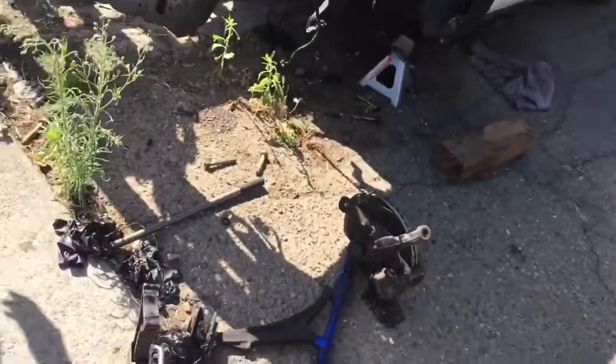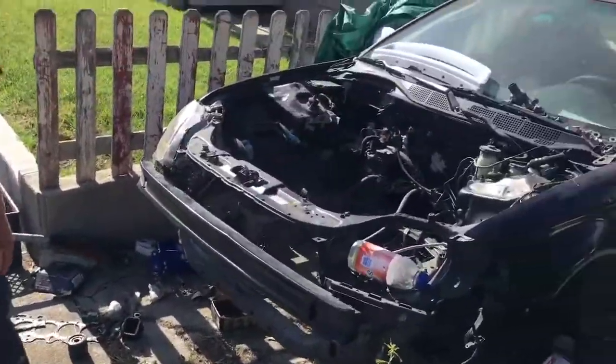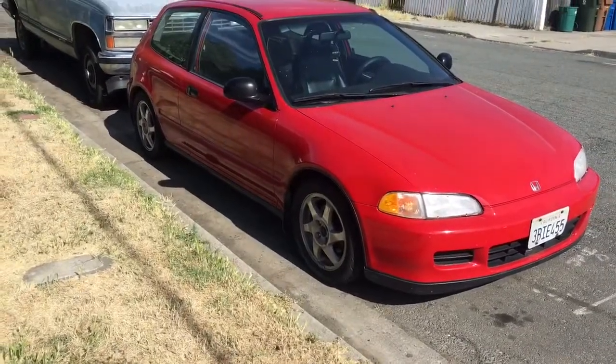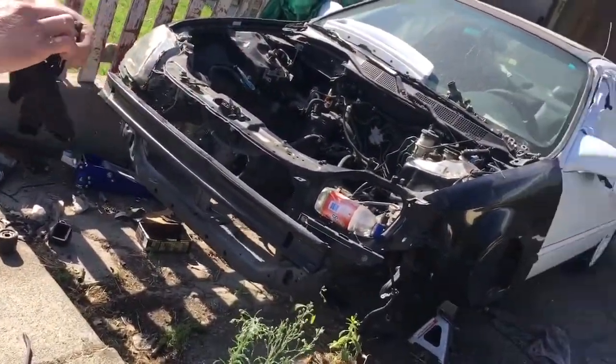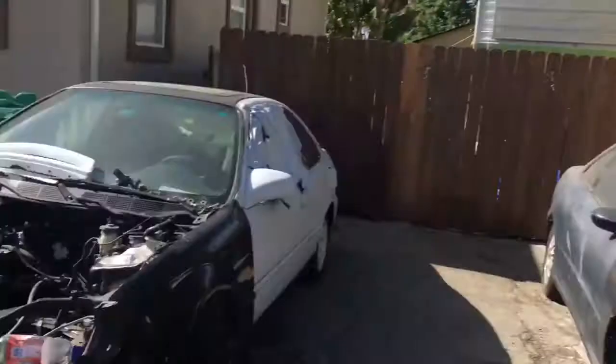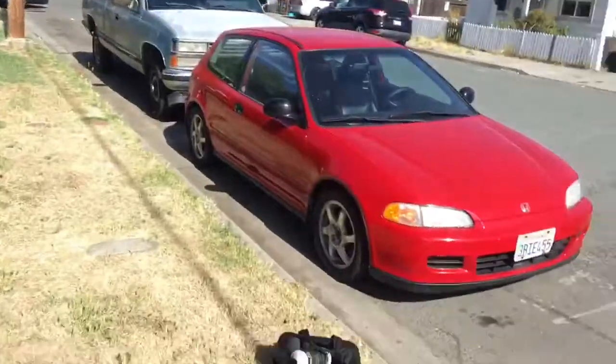Chris got the parts — I couldn't breathe in that dust. Anyway, we're back on the way home. I'm gonna put the spindles on, bleed the brakes, and have a working car. Hopefully it stiffens up my steering — those LCAs should do work on my steering, it should feel a lot more solid, because my steering's been way off. Chris got his alternator too.